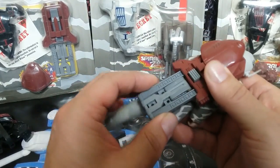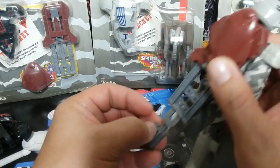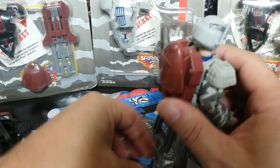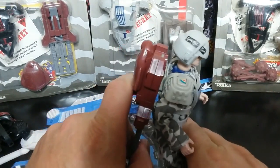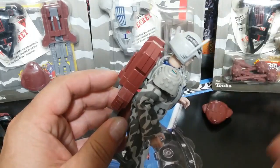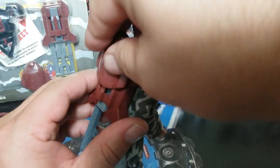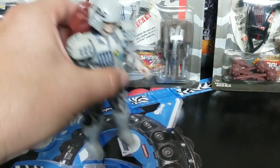Let's pull this down — everything's got to transform a bit. This comes out and then this comes out too, giving him a stable footing so he could launch. You push this button and it launches. You don't want to lose those missiles because they'll launch into the abyss.